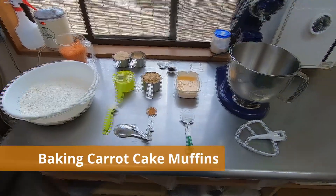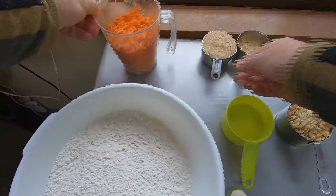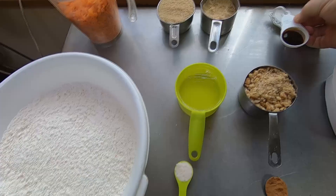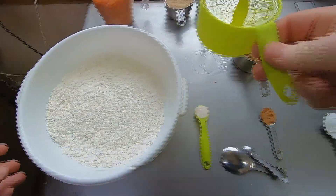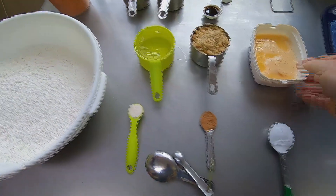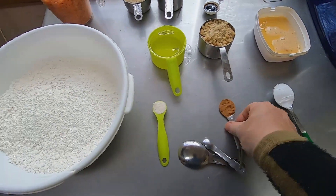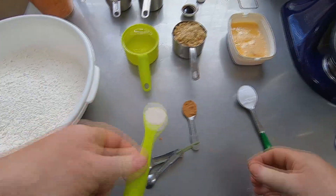To make 12 large carrot cake muffins, I will use 3 cups of shredded carrots, 1½ cups of brown sugar, 2 teaspoons of vanilla extract, 3 cups of confectionery flour, 1 cup of vegetable oil, 1 cup of crushed walnuts, 4 large eggs that have been whisked, 1 tablespoon of baking soda, 1 teaspoon of cinnamon, and 1 teaspoon of salt.